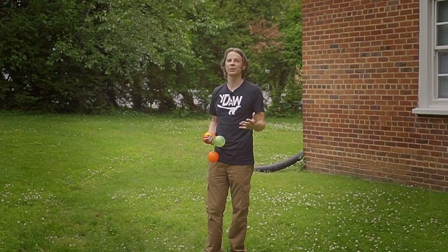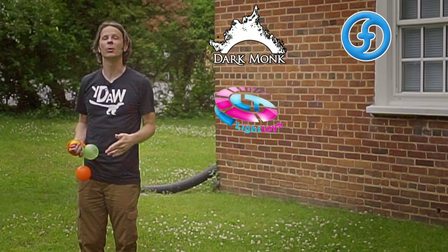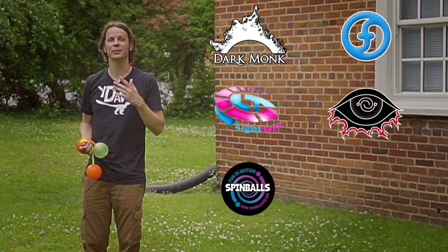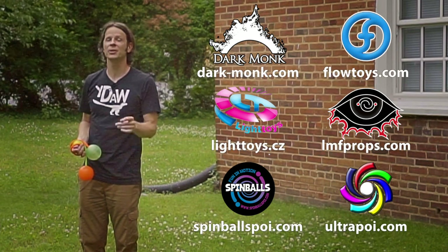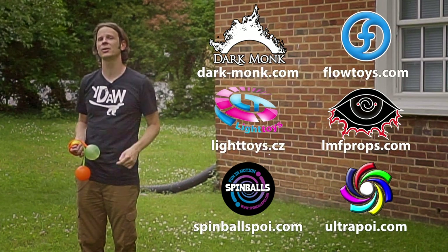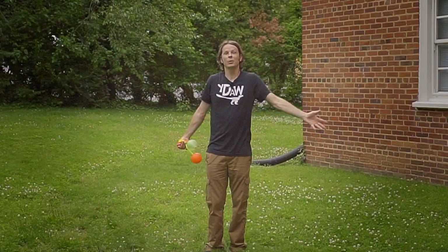Before we dive in I just want to give a quick shout out to the friends of the channel. Big thanks to Dark Monk, Flow Toys, Piratera Light Toys, LMF Props, Spinballs, and Ultra Poi for helping to make the videos on this channel possible. You can learn more about all these amazing companies and the work that they're doing to support flow artists like yourself by checking out the links down in the description of this video.